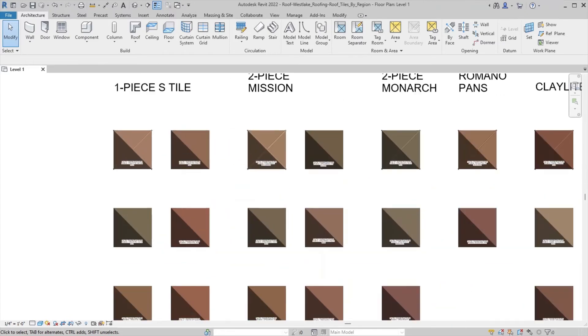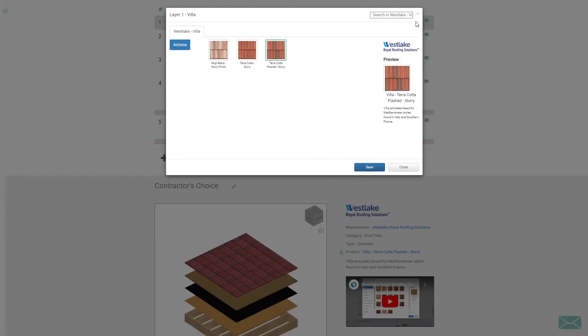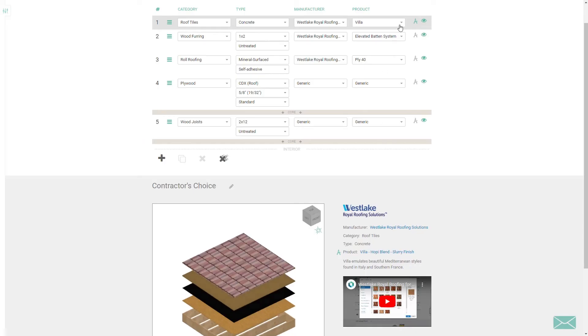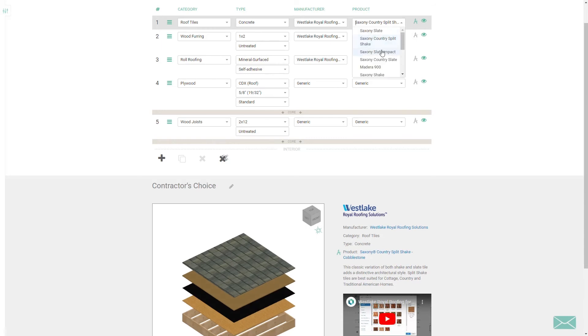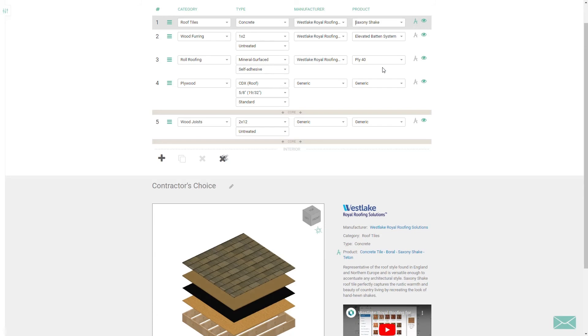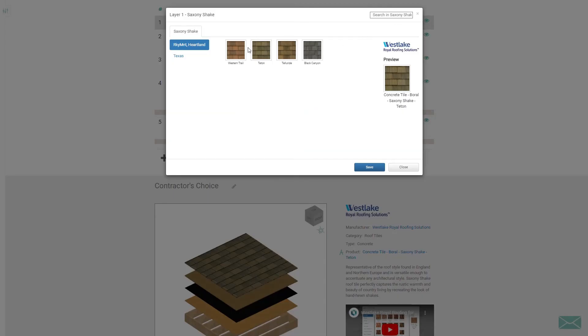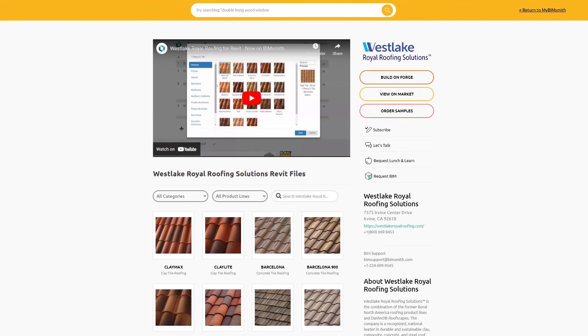We're confident that you'll love our new Revit content as much as we do. With unparalleled innovation and ingenious engineering behind them, our products aim to please. Accompanied by the convenience and power our Revit content provides, you'll have everything you need as a designer to streamline your workflow, saving you time and money.